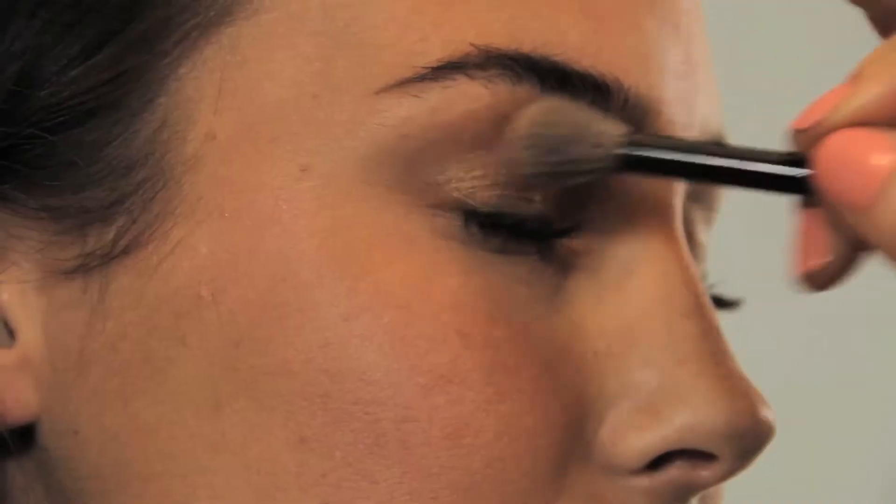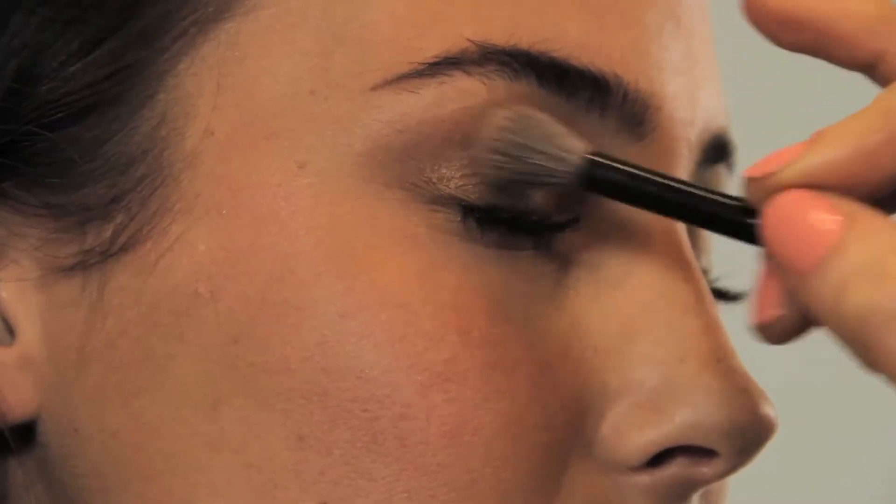Before bronzing, we prepped her skin with the no-makeup makeup look. We mixed two shades of shadow to give her a perfect metallic eye. We gave her flawless skin with just a little foundation and concealer where needed, and I punched up the brow a bit.